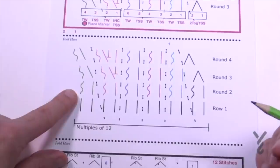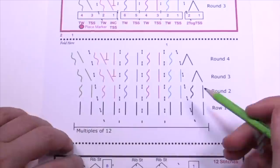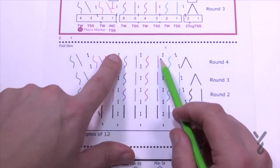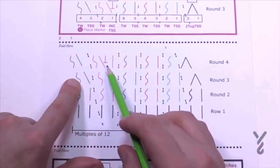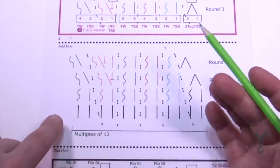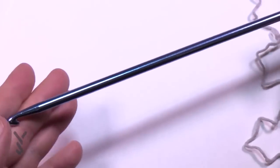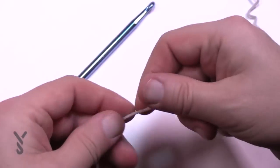The whole secret to this pattern is the number 12 — it always works out. Round four we do a decrease, picking up two and working them together, then a twist, then rib sections. These two make up a rib. We leave with a simple, then do an increase in the top or horizontal back bar, then a simple. This whole thing is going to shift and make this shape. Using a 6.5mm size K double-ended crochet hook — also called an afghan hook — you can find these online and in stores.